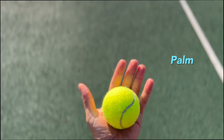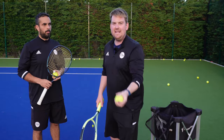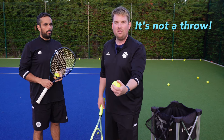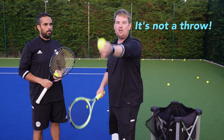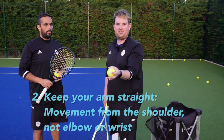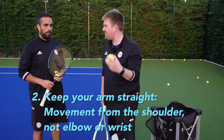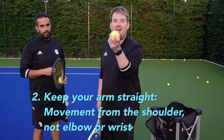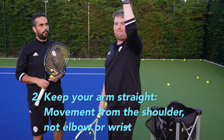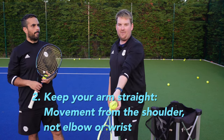Next, you need to have your arm straight - it isn't a throw. You don't throw the ball up, you place the ball up. It's from your shoulder coming straight up; your elbow and wrist stay straight. There's no flexion in your elbow or wrist, no flick - that's where the ball starts to go back behind you. Keep your arm nice and straight.